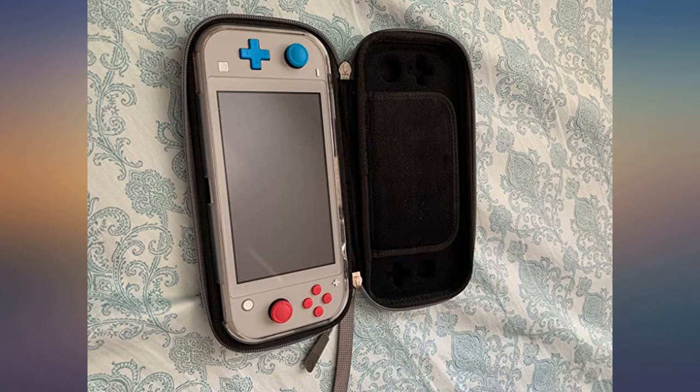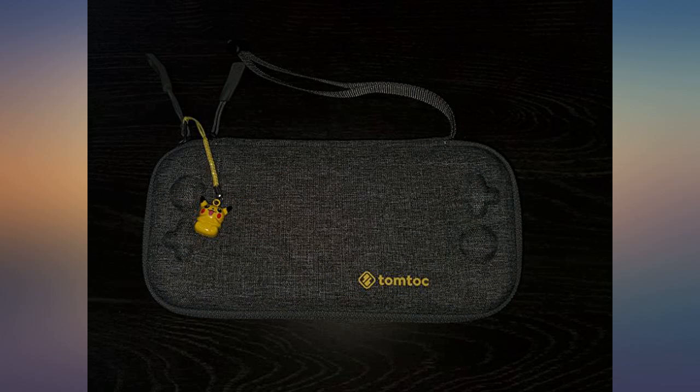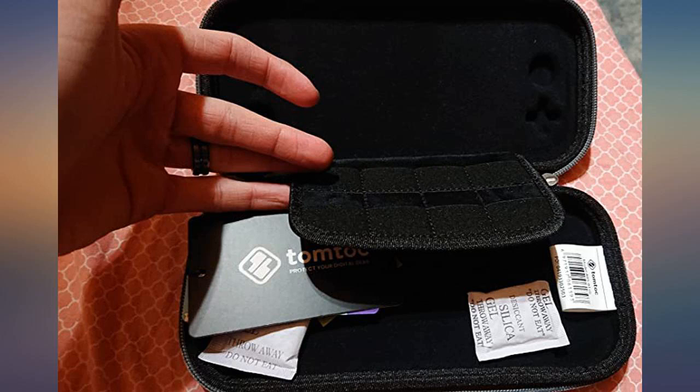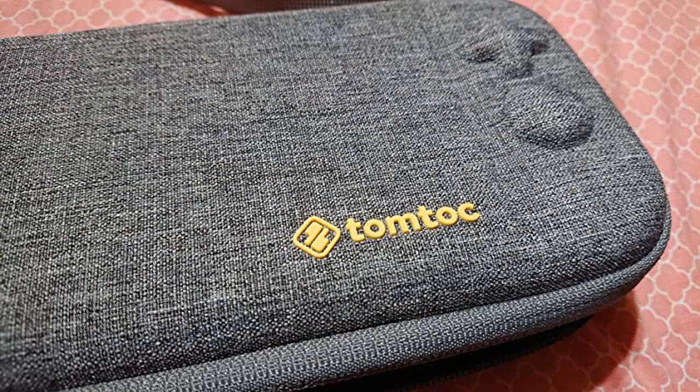It's a good-looking case, and it's hard not soft, so your gear stays protected. The game cartridge holder has space for 8 games, plus the back part that touches the Switch screen is super soft, as advertised.